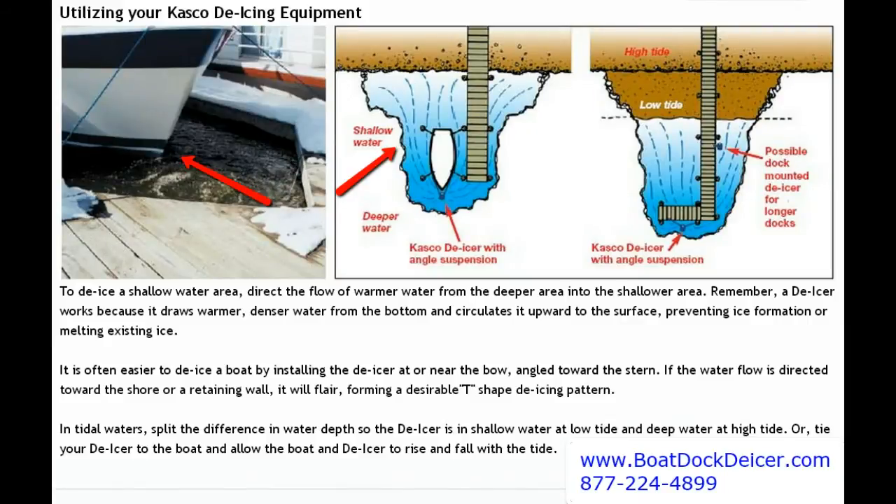A similar concept works well by having it angled up towards the shoreline, so that when it hits the shoreline, seawall, or retaining wall, it'll flare out and kind of tee off to the left and to the right, fanning out and doing a really nice job that way as well.